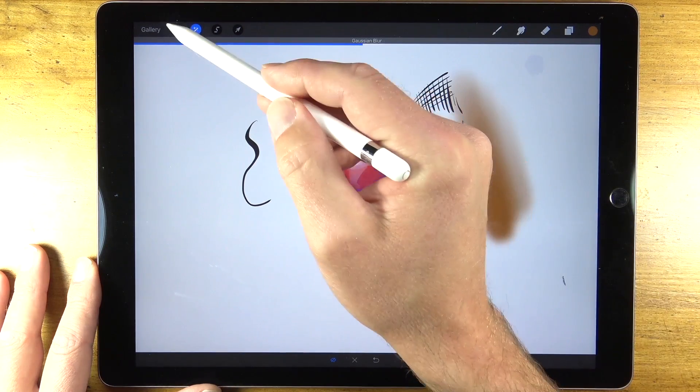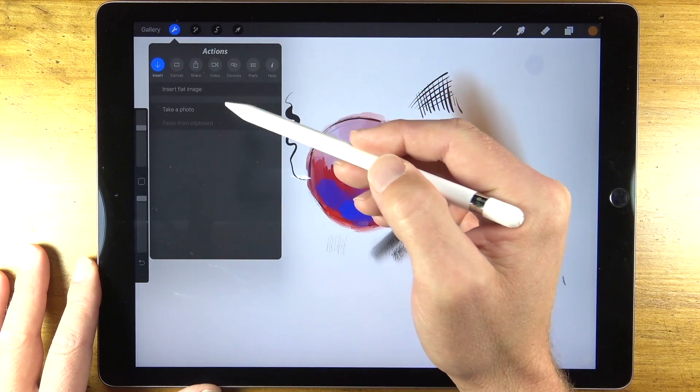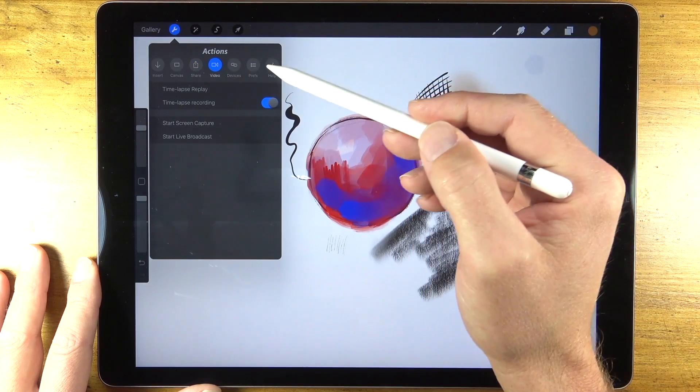There's simply so much you can do with this inexpensive app. If you want to import an image to use as a photo reference it's very easy to do so. You can even share your work when you're finished and share a video of what you've created as well.